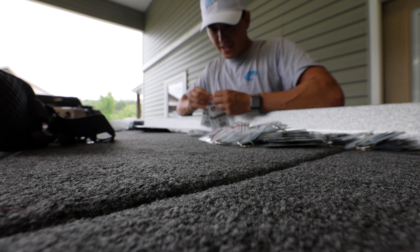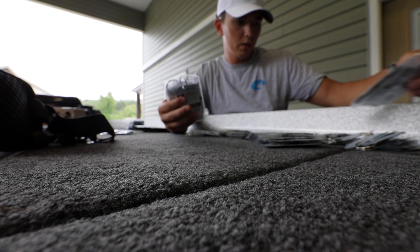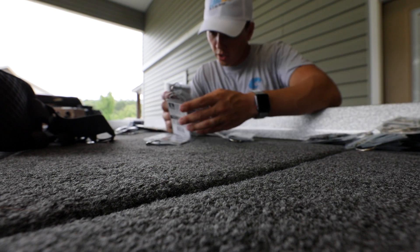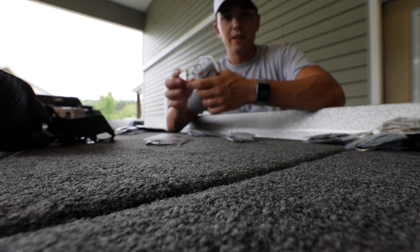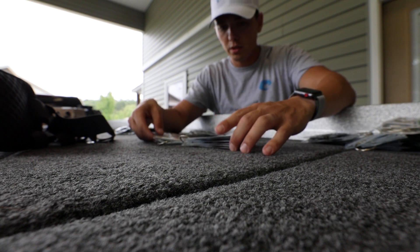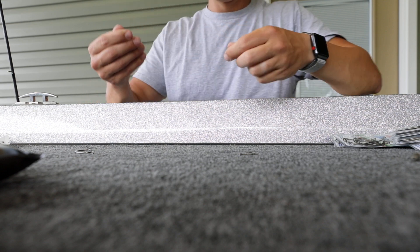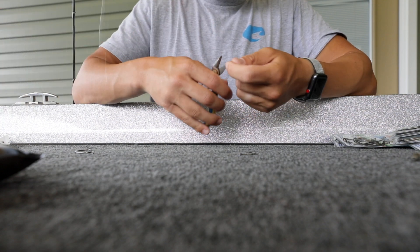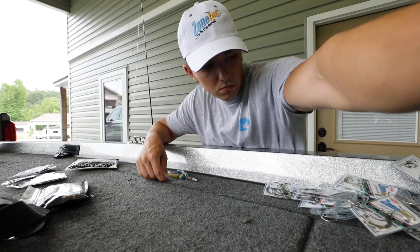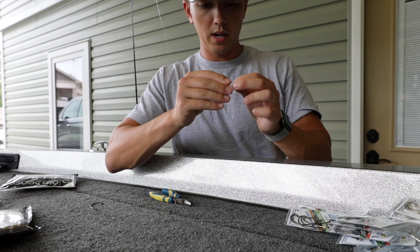Zone Lock makes literally all different kinds of hooks — they sent me all of them. For a wacky rig they have a wide gap octopus, drop shot, octopus wide gap, circle hook, spinner bait trailer, offset shank worm hook. The hook I'm going with for my wacky rig is the wide gap octopus — they've got several different sizes, looks like seven. I've never used these hooks, so you're about to get my dead honest truth. They said give me your honest opinion, and if they'd asked me to lie I wouldn't have done the deal.